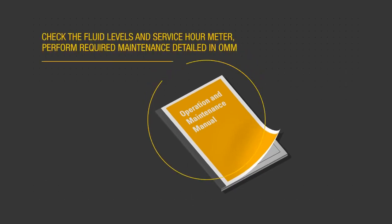Use the procedures described in the OMM to perform post-shutdown checks. Check the service hour meter to determine what required maintenance tasks shall be performed. After the engine has cooled, check fluid levels and refill as necessary.